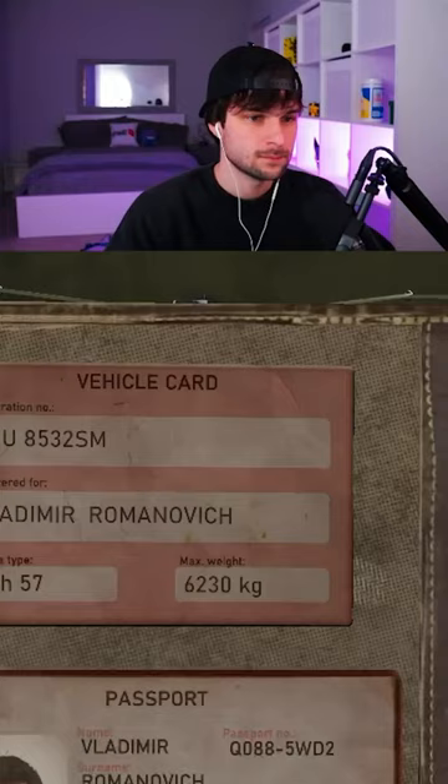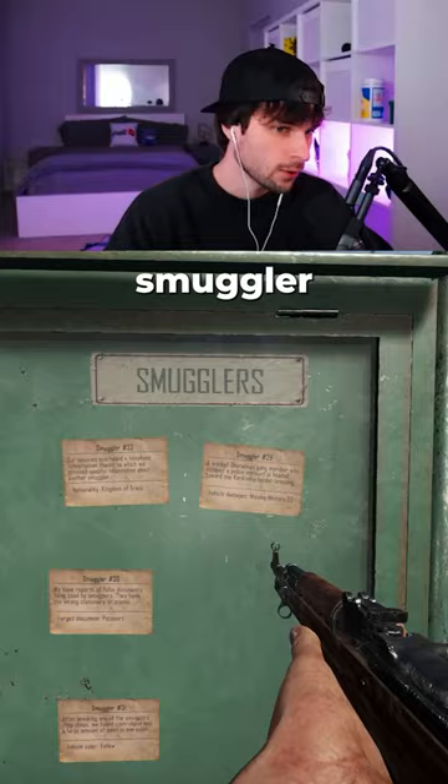We check the stamp, which it does match. We then check the smuggler board, and I noticed missing mirrors — which this vehicle has missing mirrors. So I'm going to have him step out of the vehicle.